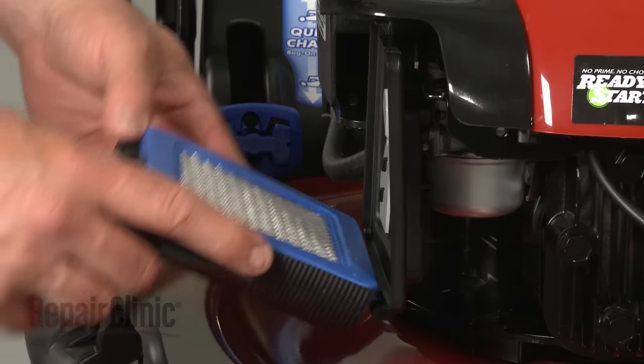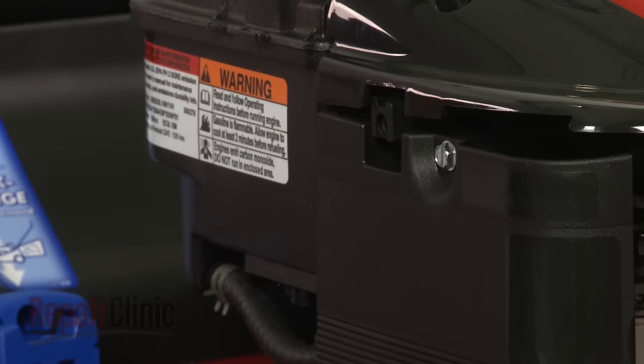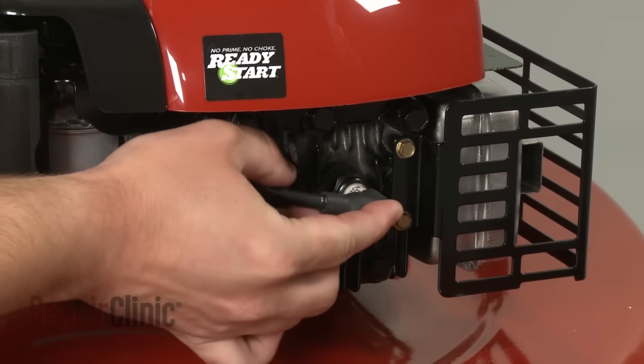Insert the cover's tabs into the slots, rotate upward, and tighten the screw. With the repair complete, reattach the spark plug wire and boot.